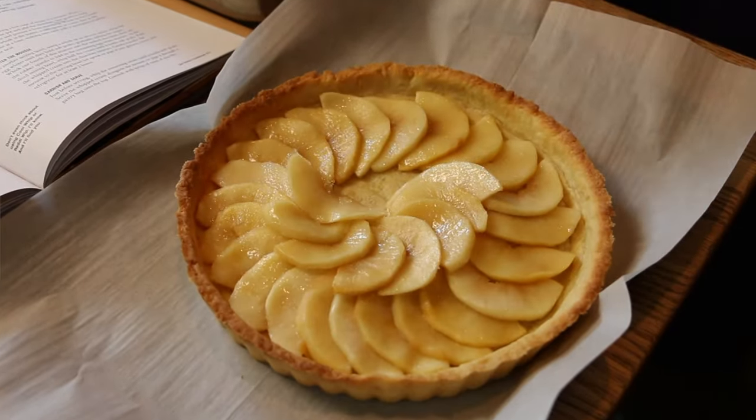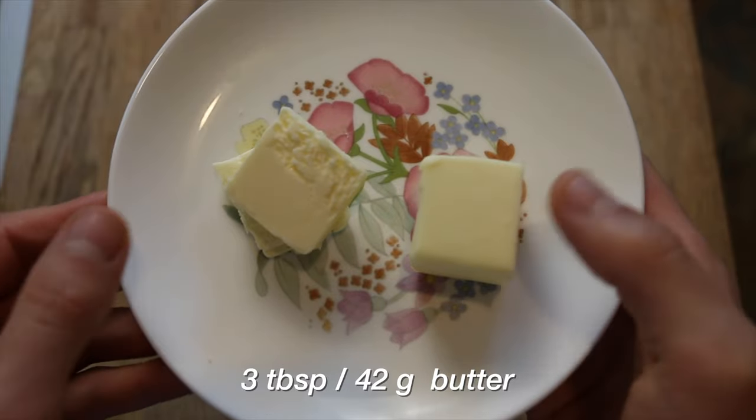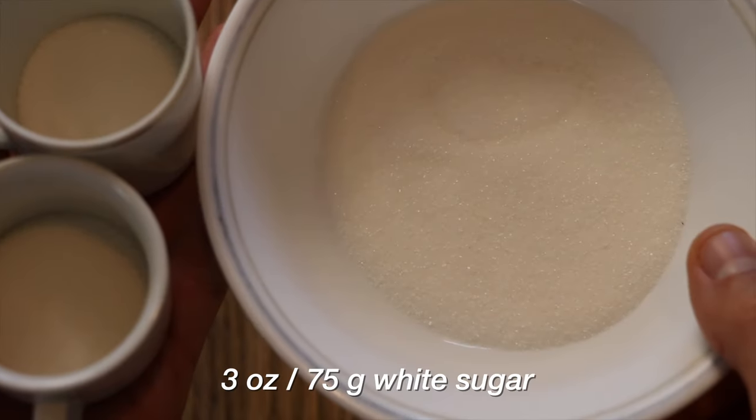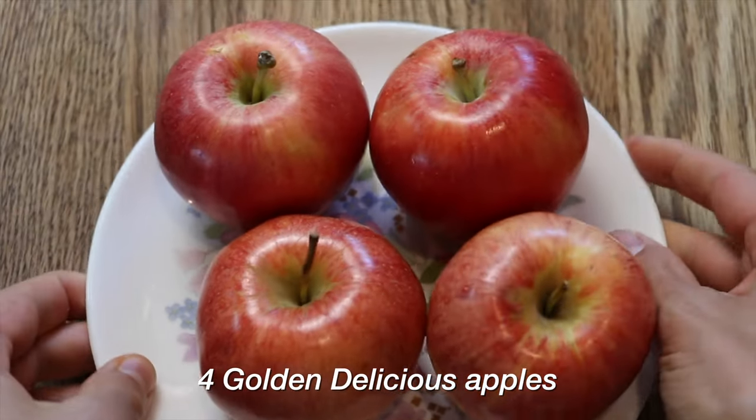Bourdain can be a little light on details, and fortunately for you I'm obsessive, so let's break it down. Three tablespoons of butter — one tablespoon reserved. Three ounces of sugar — two tablespoons reserved individually. Four golden delicious apples; I couldn't find golden delicious so these are gala apples, and they are organic.